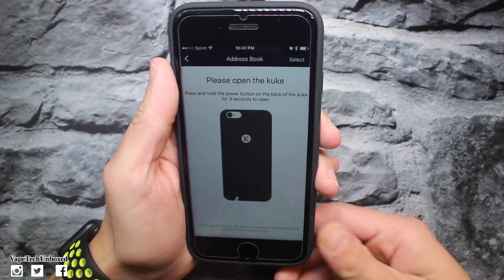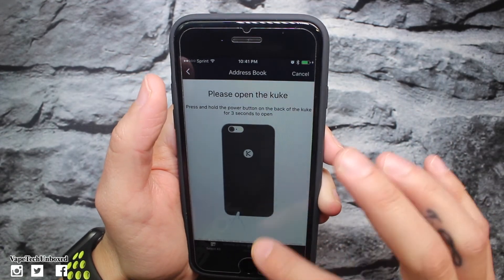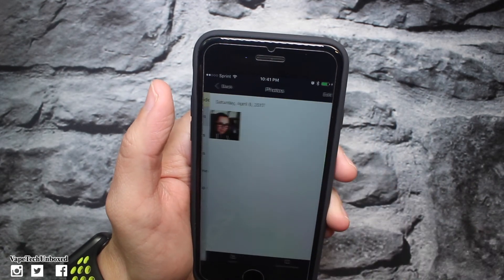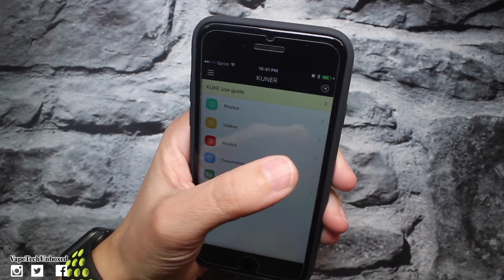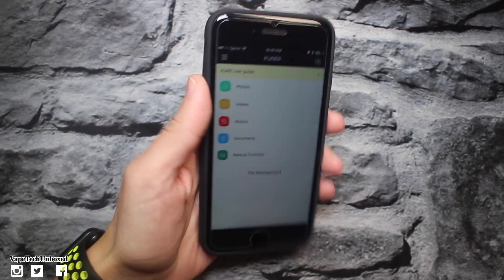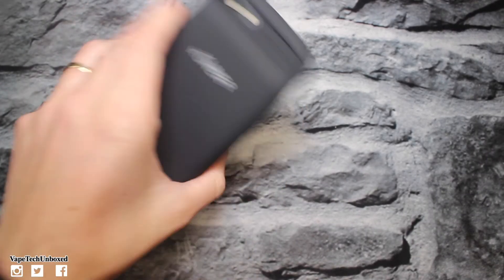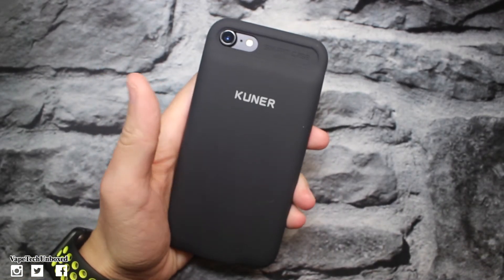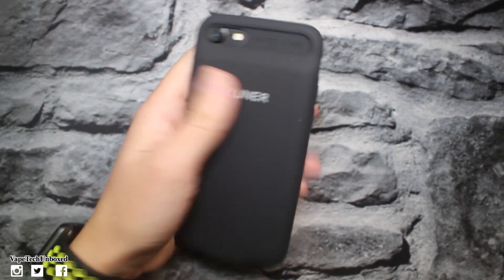You can also do contacts — press and hold the power button on the back for three seconds to open. It asks if you'd like to use the memory expansion function without turning on the power. So it's on — we'll select okay and it'll transfer my address book. Anyways, this is what the app looks like and it's pretty simple. You can also export photos back to your phone just as easily. This is really cool because not only do you have a battery case, but now you have extra storage. If you're always running out of storage and having to erase old pictures or videos, you don't have to do that anymore — just put in a 256 gigabyte micro SD card and you're done.